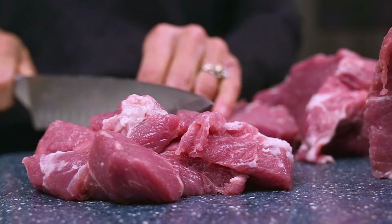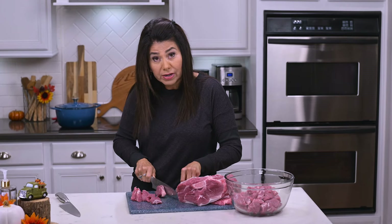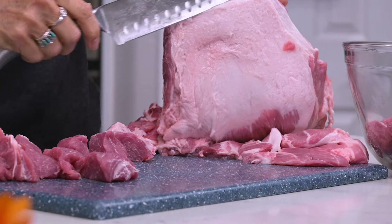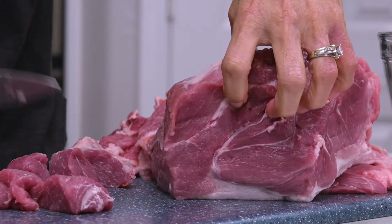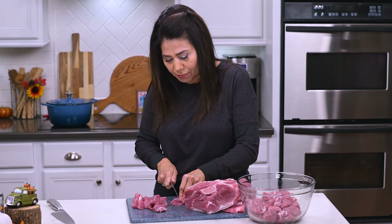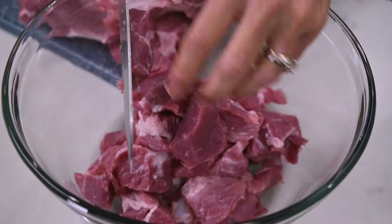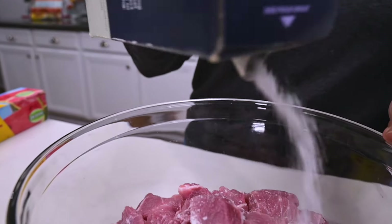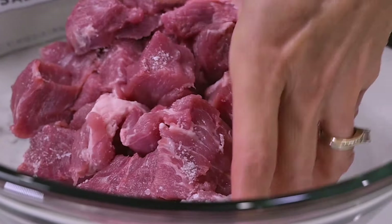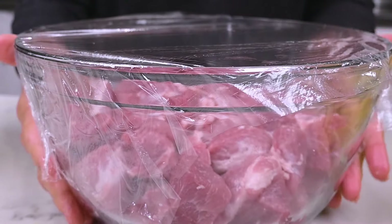I'm first going to cut the pork into pieces about two inches in size. I don't cut off all the fat — only when it's a big piece will I cut that off, because otherwise the fat adds to the flavor and helps keep it really juicy. When I've got all my pieces cut, I place them in a bowl and season with kosher salt, making sure all the pork is seasoned. Then I'll place it in the refrigerator while I make the chili sauce.